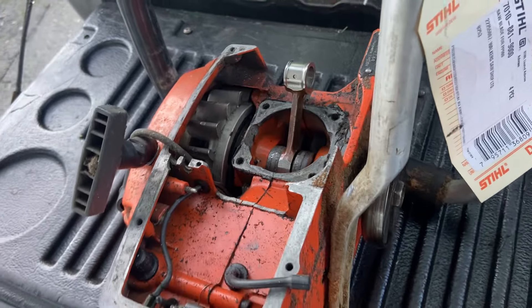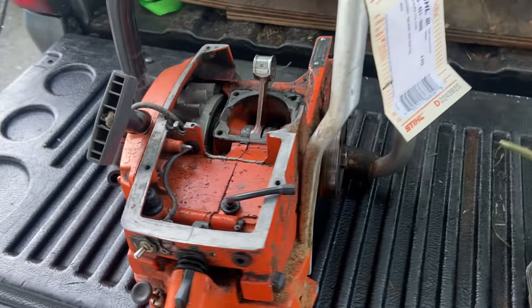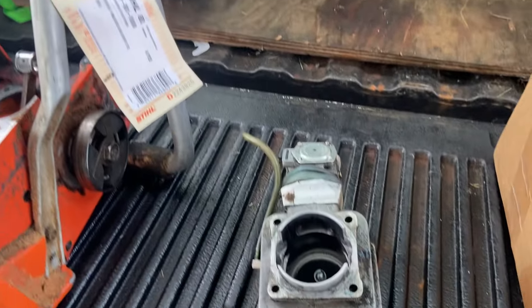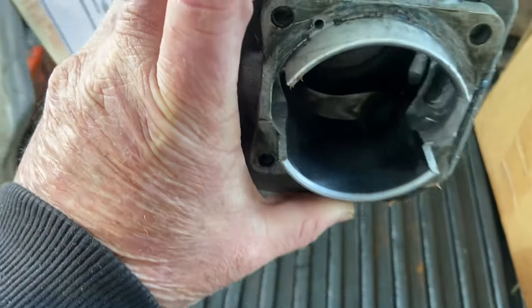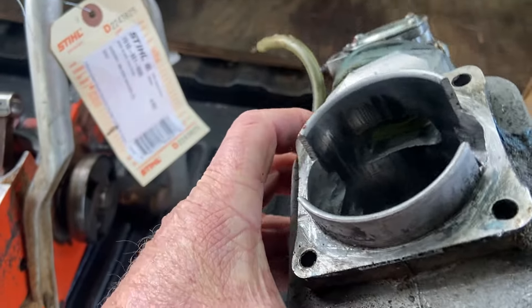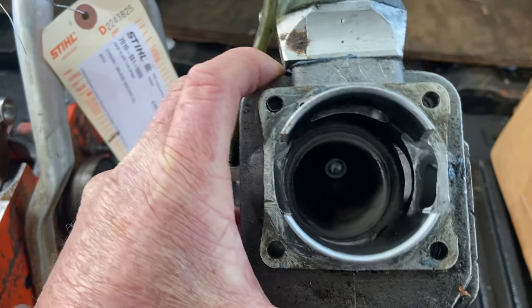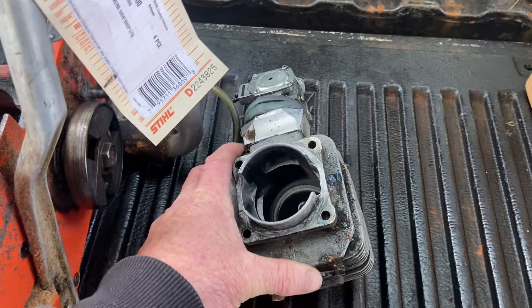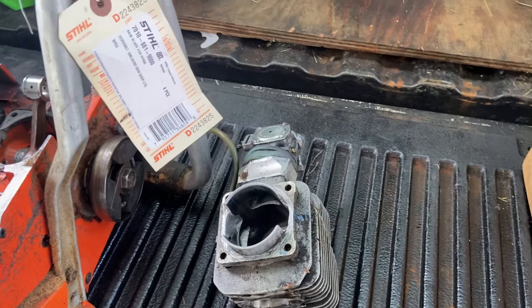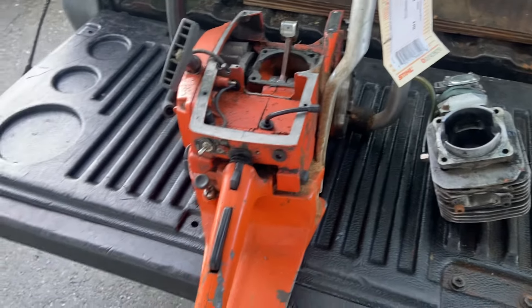The fellow wants me to restore it. He's got the tune pipe at home and he's going to bring it down to me. It's just weird that he brought this to the shop, because I remember this saw at the Powerline Logger Sports — I remember seeing it and thinking it looked like one of my dad's old saws. He might have originally built it and someone did some more work to it. I'm going to restore it when I get the time.